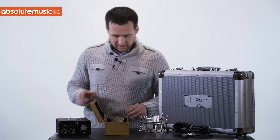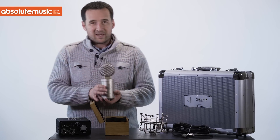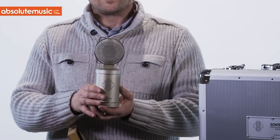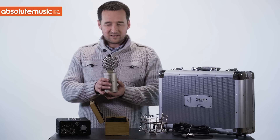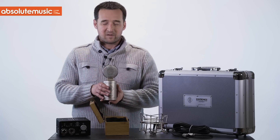As we open up the box, here we have the Mercury. As you'll see, it has a vintage design style, but inside this microphone are some of the best modern electronics you can find in the marketplace.